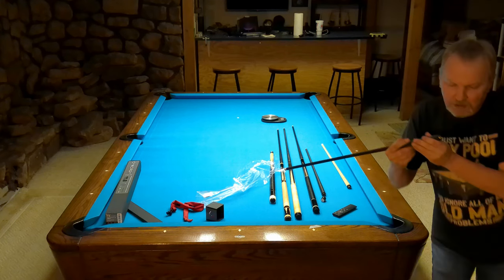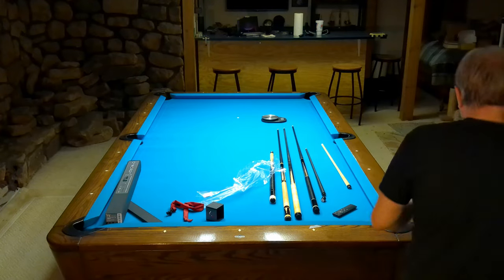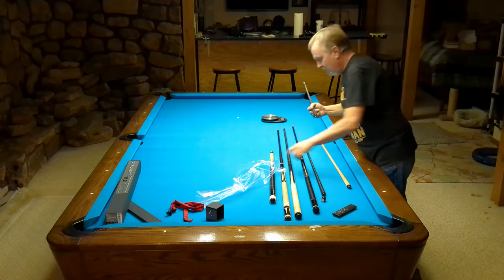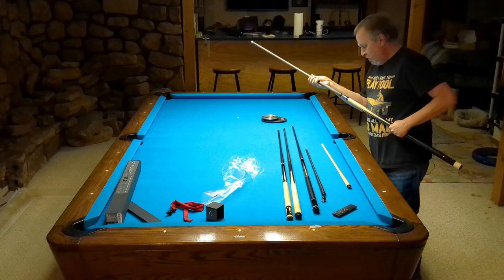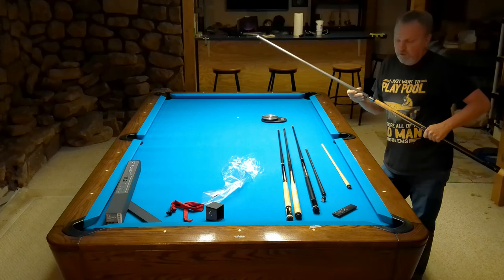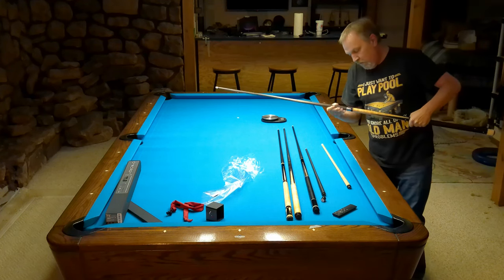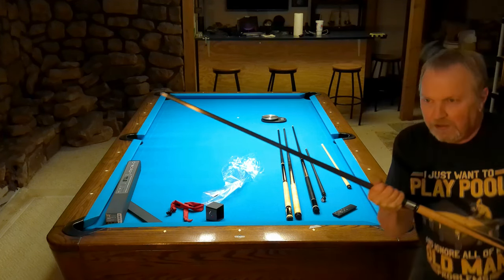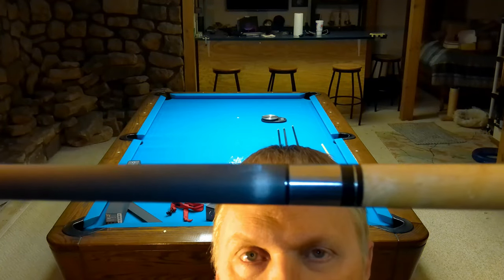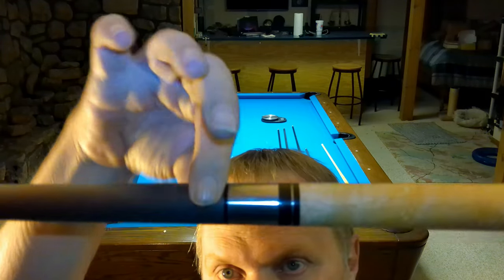I'm going to try this — it's got the 5/16-14 piloted-type connection. I'm going to try this on my Scruggs too. I want to make sure this works first — I'd be disappointed if it mismatched terribly in the radius. And it doesn't; it's fine. I'm always going to think it looks stupid just being black, and there's no silver ring. I did look for a silver ring carbon fiber shaft, and if one exists, it's not on the internet.